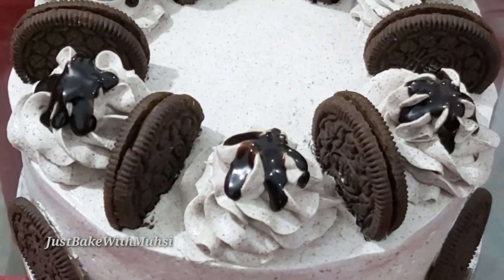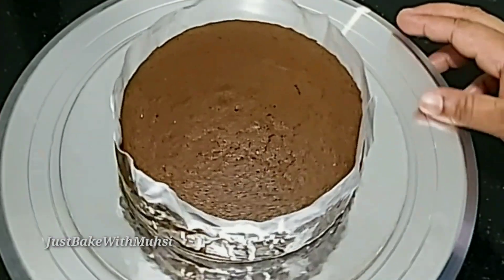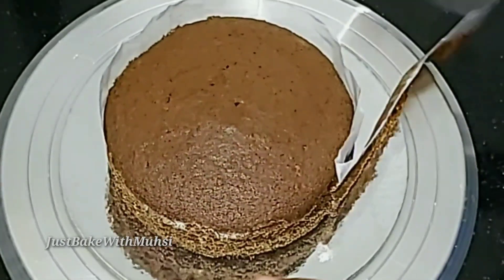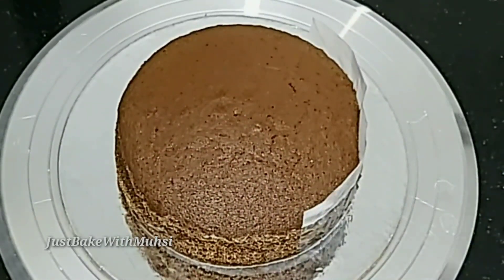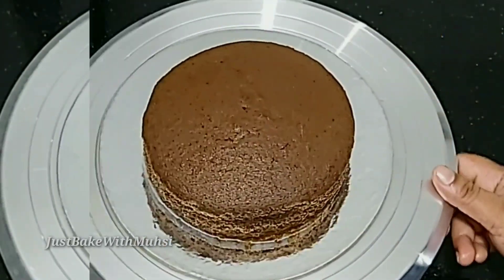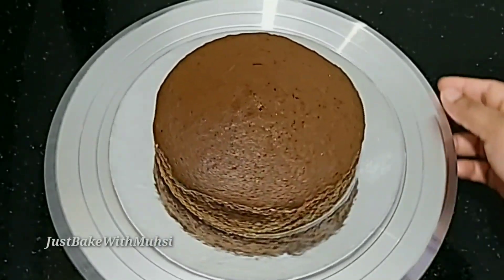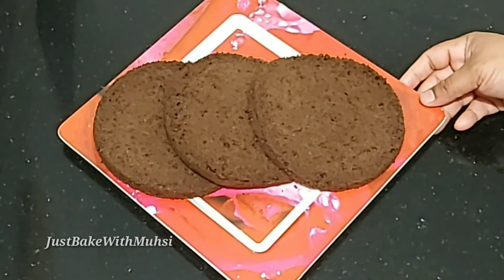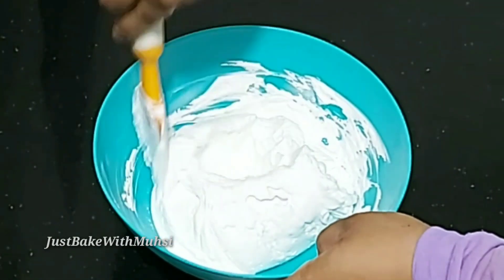Now I am ready for this cake. I will put a chocolate sponge in the first layer. This is a cream cake. I will cut the cake and put the whipping cream on it.